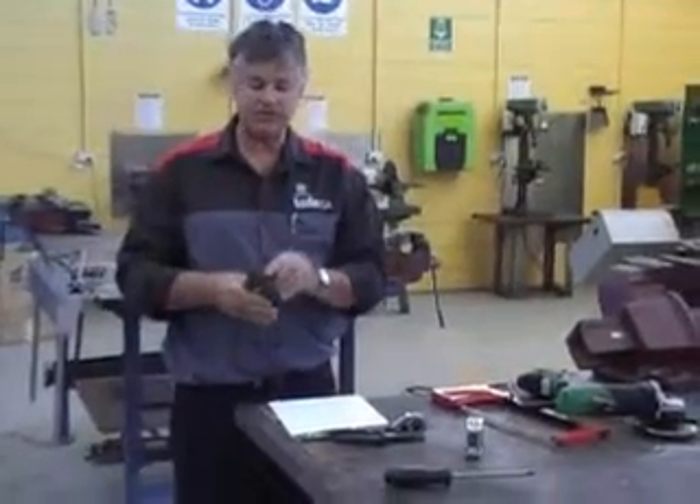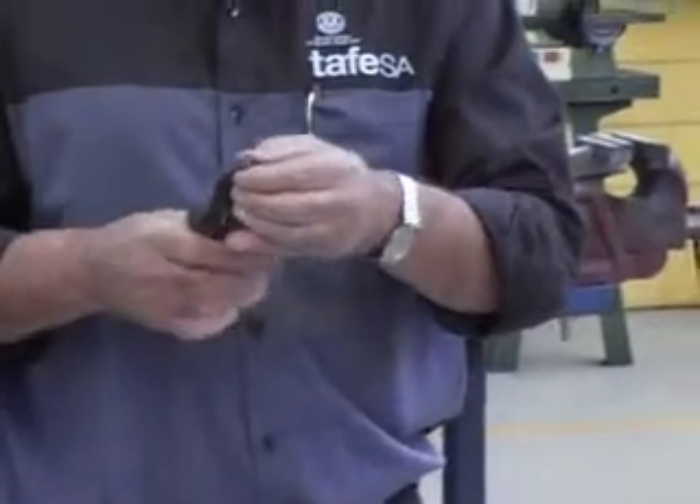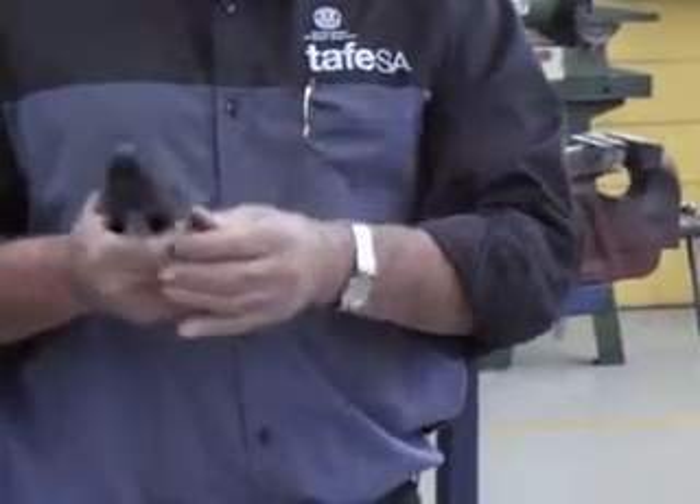A pair of pliers — same thing. Handle in good condition, make sure the blades are in good condition. And the gripping parts, if they're worn like that, don't use them because they can slip.